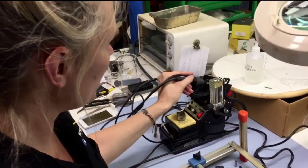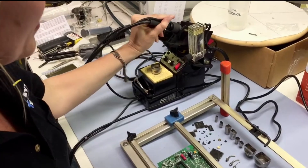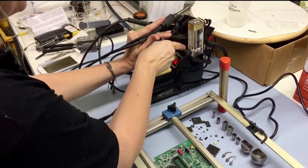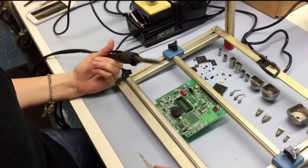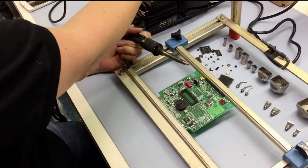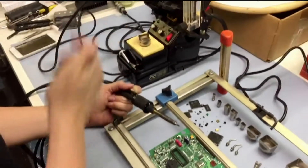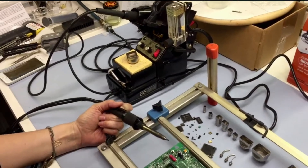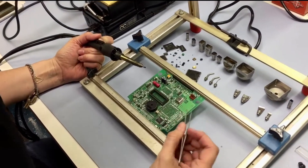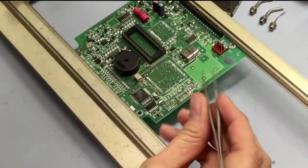Let me show you how we can remove some of the finer and smaller components on the board. For this, we can use our standard tip that comes with the station. The nice thing about this station is you can get the air pressure very, very low, and there's no other station out there that can get as low as ours, which is really nice if you have some of these very tiny, minute little components that you need to take off.